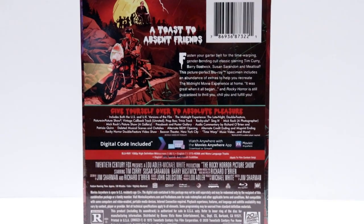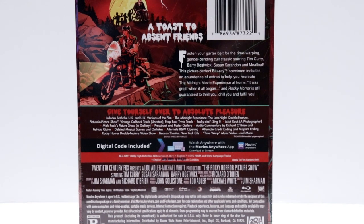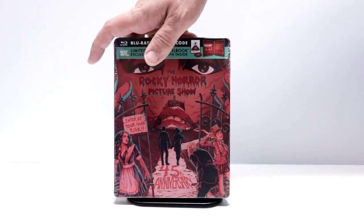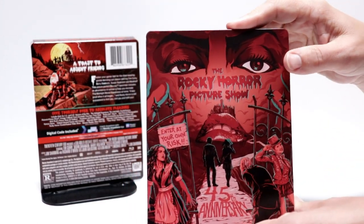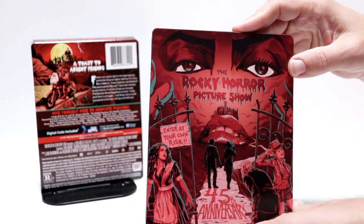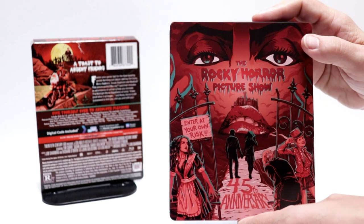If you'd like to read up on the special features, you can go ahead and pause and do so. I'm going to go ahead and remove this one from the wrapper and we can take a closer look at this steelbook. I've got the wrapper off and the J card removed. Some really nice looking artwork here on this steelbook — I really like the way that this looks. Very detailed. Here's the front, which includes the title.